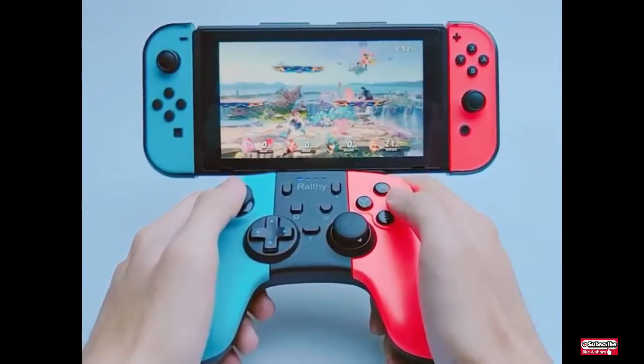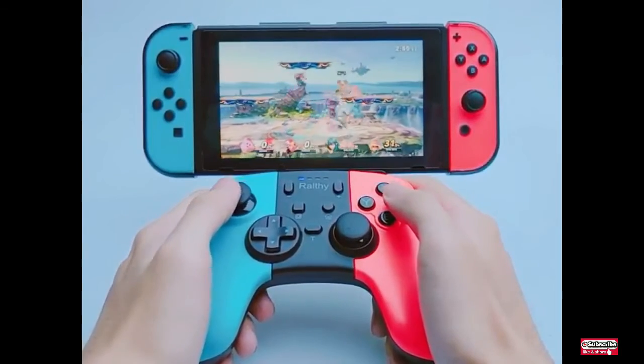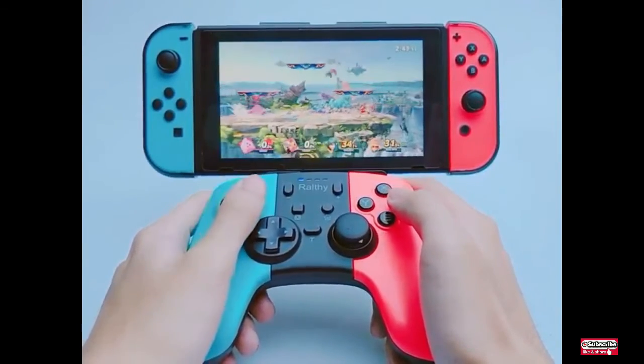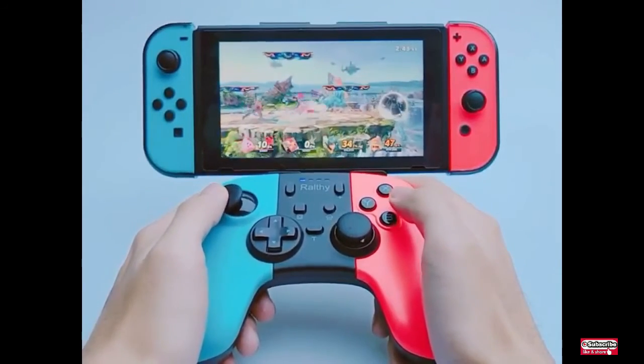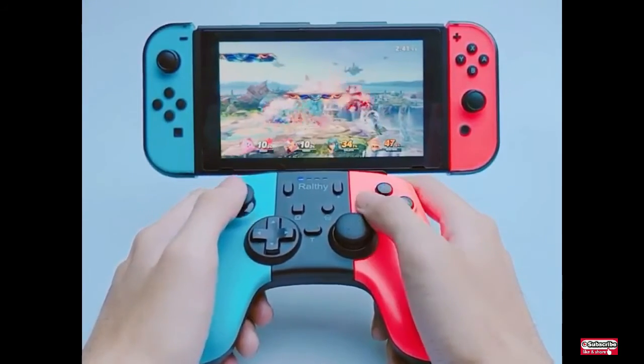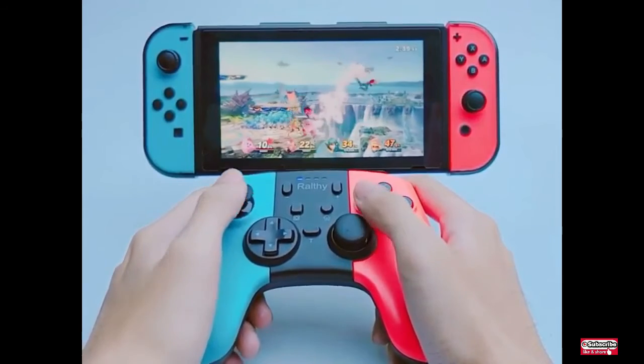The Rolfi Switch red and blue controller gamepad is built with a 600 mAh lithium battery. It only takes two to three hours to fully charge, and is comfortable for eight to ten hours of continuous gaming, due to its ergonomic design and lightweight construction.